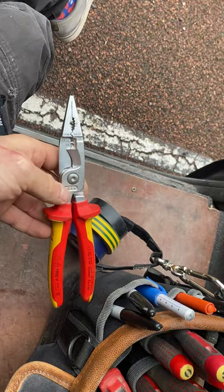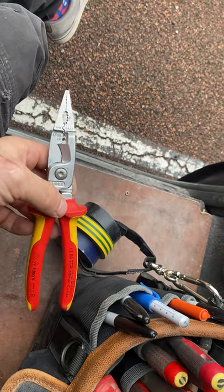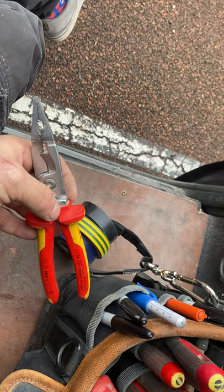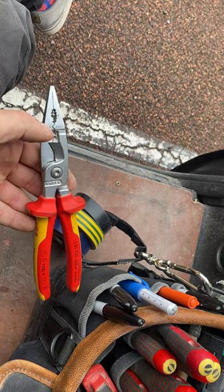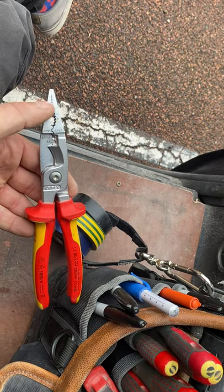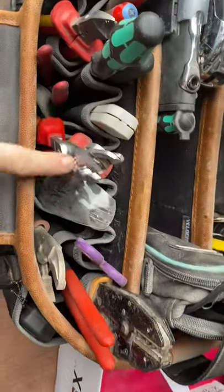I think everyone should get a set of these KNIPEX. They're a bit of an all-in-one. I mainly use the croppers, but these have got a cutting section, a stripping part, long nose plier effect, crimp — everything on it. They're amazing bits of kit.